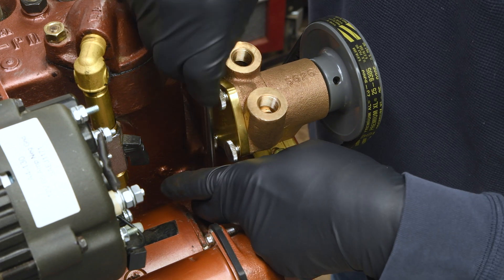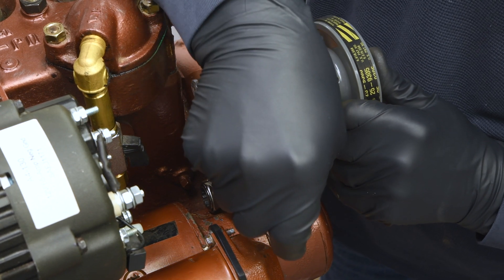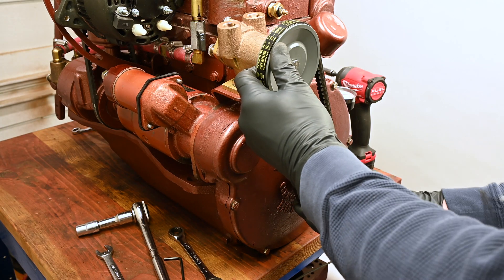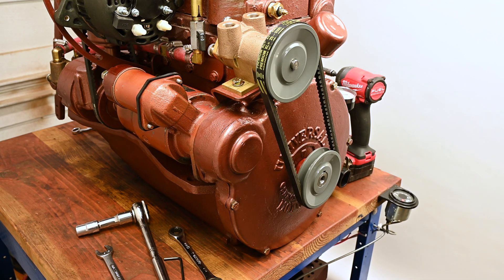You may want to check the belt after running the engine for a few hours and re-tension if necessary. Now we'll give the starter bolt a final tightening. You can always tweak the alignment of the pulleys by loosening the pump on its bracket and moving it in or out as needed. That completes the installation of our front-mounted seawater pump kit. You can now install your hose barb with some sealer and move on to the rest of your plumbing.